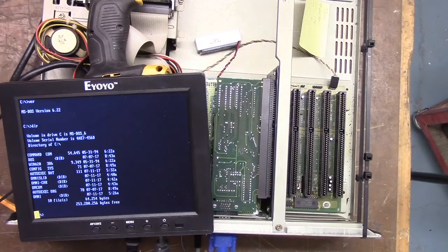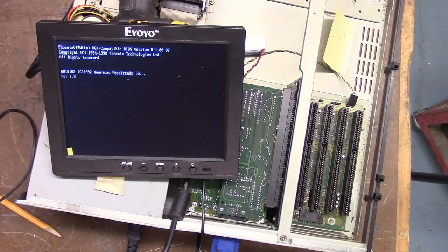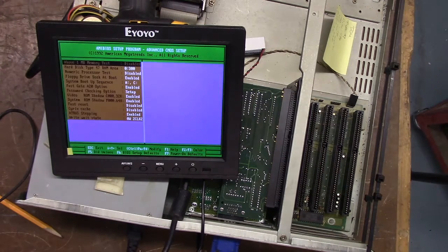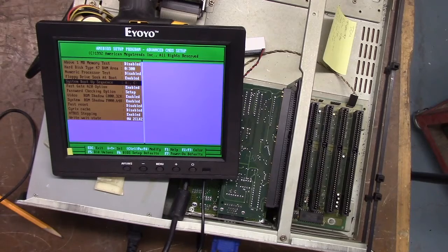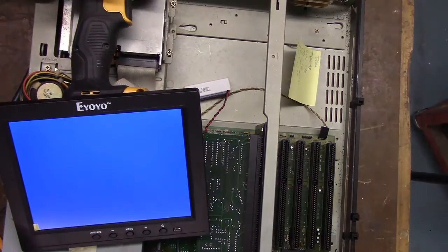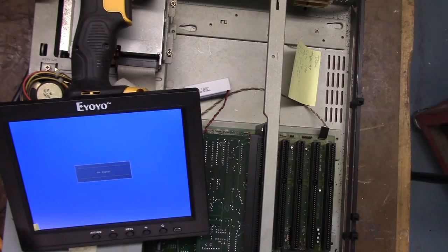You also need it to boot from the floppy drive. Go into BIOS - press Delete - go to Advanced, then System Boot Up Sequence. You want A then C. If it's set to C then A, you need to change it to A then C. I've already created the disk with the file we needed, so all I need to do is insert it into the A drive.